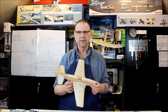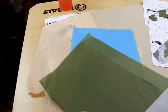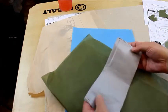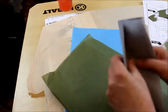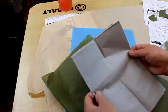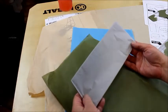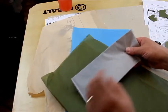First thing we're going to look at right here — companies that supply these kits will also supply a nice generous tissue for your model. For the P51 Mustang it's kind of like a silvery gray. You can just go ahead and cover the model with this, but you can also use the different color schemes that World War Two aircraft had.